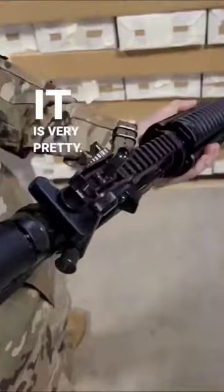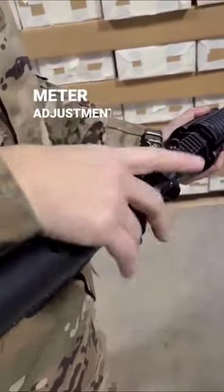Watching this person trying to handle this weapon. Then I looked at the rank. Oh, that explains it.